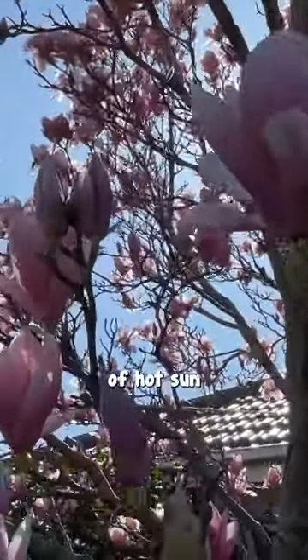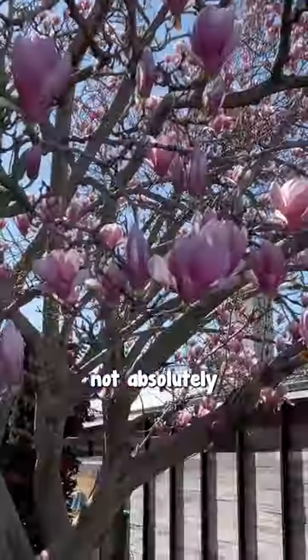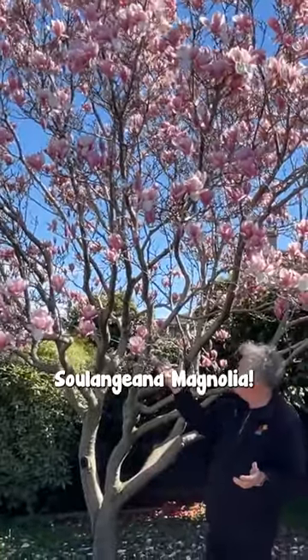Grow almost anywhere. Hardy to wind, loves a bit of hot sun, grows in almost any soil, as long as it's not absolutely swampy. Very easy to grow. Anybody could have this as a feature in the front or back of their house — Soulangeana magnolia.